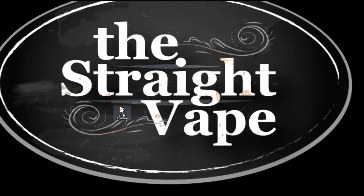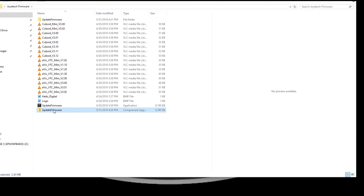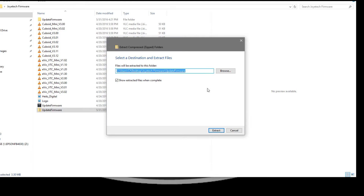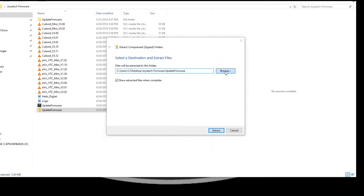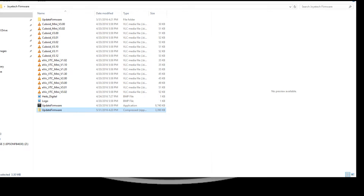Now we're gonna extract it. Right-click that zipped file you just downloaded and select Extract All. You can choose wherever you want — I'm just gonna do right under the desktop, select folder, and it creates a new folder and extracts everything. It doesn't take long at all.